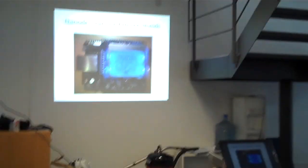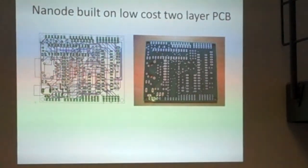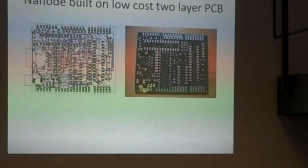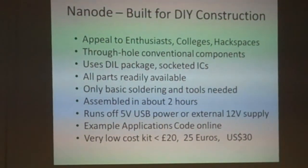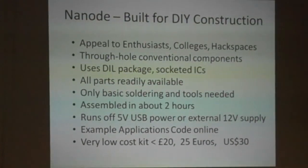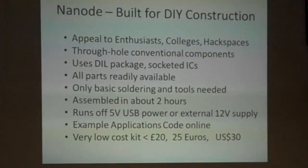You can plug in Arduino shields and they work straight off. It's a low-cost two-layer board designed on Eagle CAD — again, looking for maximum accessibility for people from Hackspace environments. Eagle CAD is undoubtedly the popular hobbyist CAD package, and many people are familiar with using it for designing PCBs, so all design files are in Eagle CAD. Easy to build for DIY construction — only basic soldering skills required. You can put one together in about two hours using through-hole construction and DIL ICs.